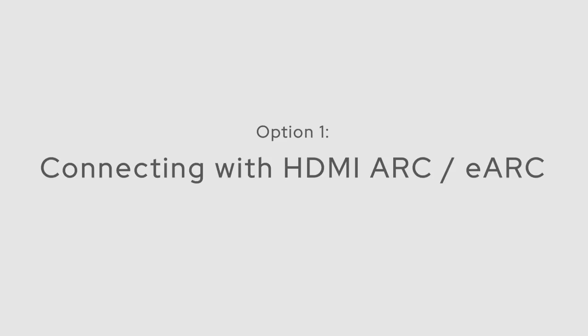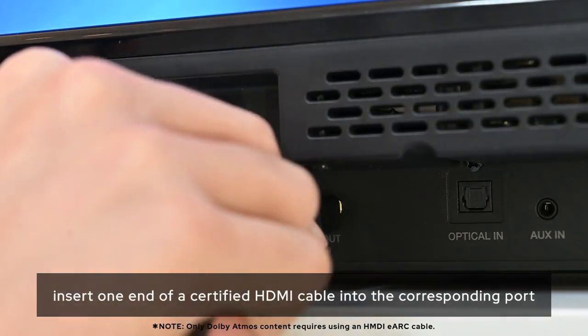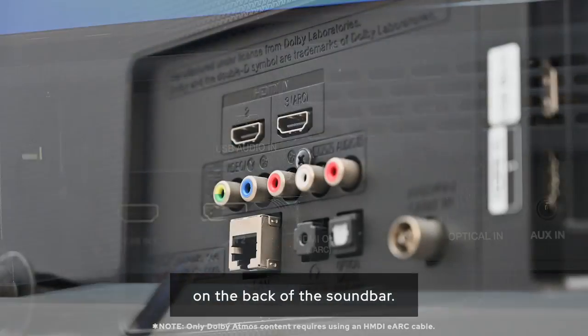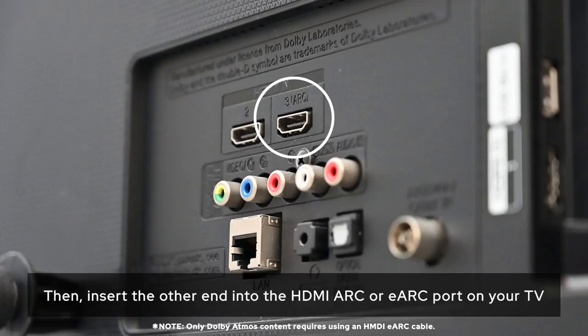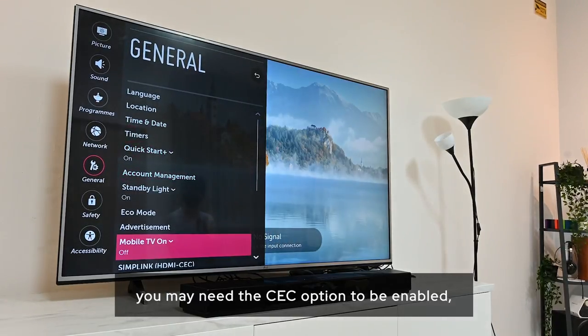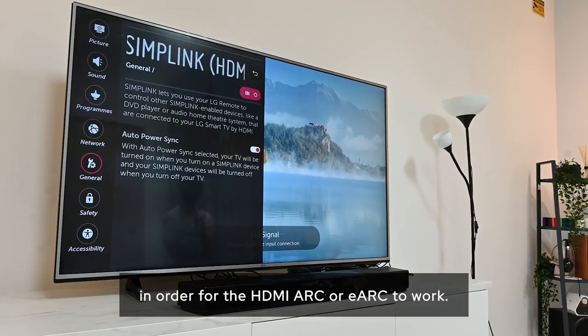Option 1: If you're connecting via the HDMI ARC or eARC port, insert one end of a certified HDMI cable into the corresponding port on the back of the soundbar. Then insert the other end into the HDMI ARC or eARC port on your TV. Depending on the TV model, you may need the CEC option to be enabled in order for HDMI ARC or eARC to work.